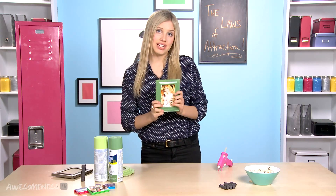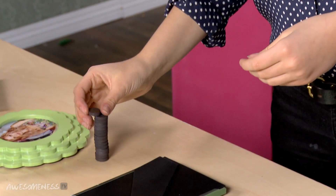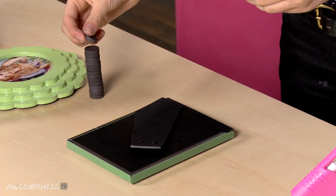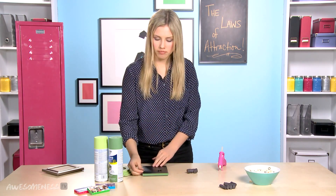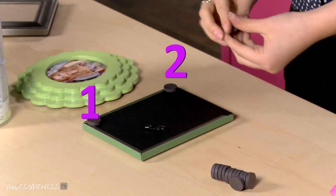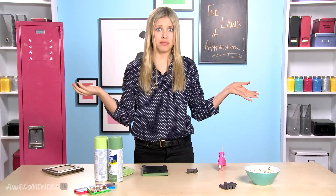Now that we have our frame, we need to add some magnets so that it will stick to our locker. We are going to take these big circular magnets. I personally think these circular magnets are better than the long strips of magnets because I feel like they stick better and have a stronger attraction. So we're going to use four of these — just pick out four and put them on each corner. One, two, three, four.